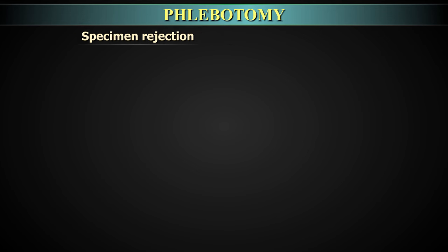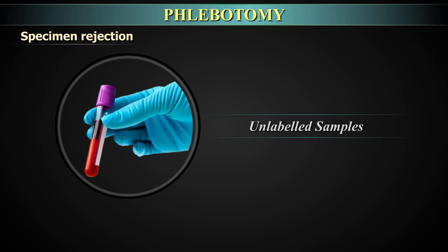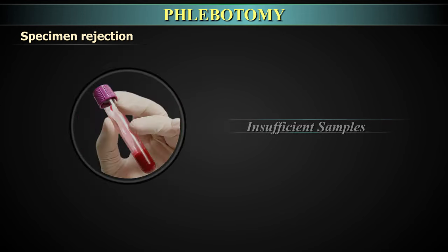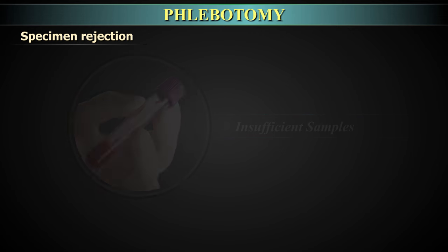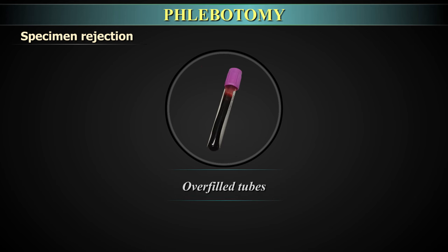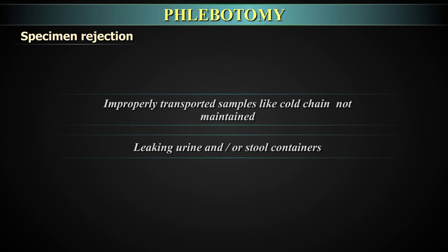Specimen rejection: Rejection criteria are designed to prevent inaccurate data and provide result accuracy. Criteria for rejection include: unlabeled samples, incorrect container or preservative, insufficient sample, suboptimal samples such as hemolyzed samples, EDTA blood with clots, overfilled or underfilled tubes, improperly transported samples where cold chain was not maintained, and leaking urine or stool containers.